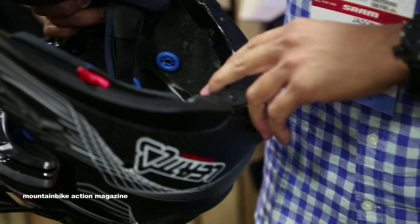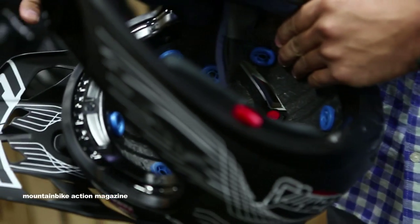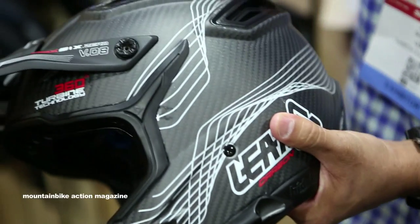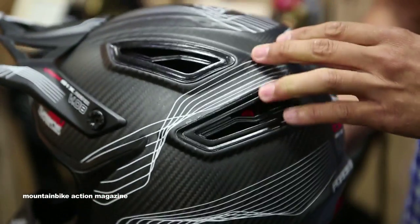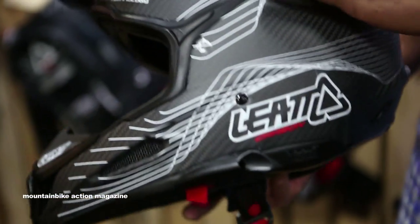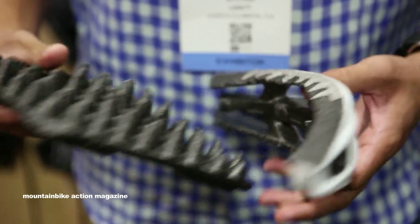One thing I do want to mention regarding the EPS liner: it is actually injection molded into the shell of the helmet itself — it's not done separately and then pushed in. The big safety feature is that if you look at most helmets, you've got quite significant lines and gaps. When it's injection molded, EPS gets filled into all those little spaces, reducing head trauma that could otherwise be caused by those air-filled gaps.